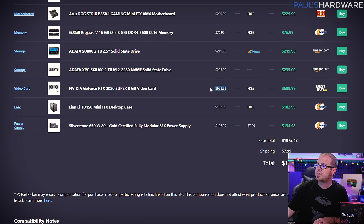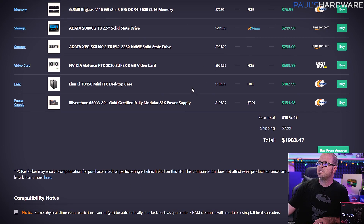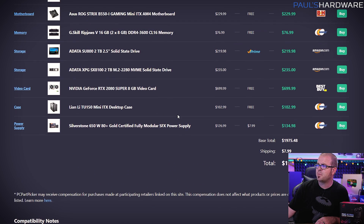Since I was aiming for $2,000, that allowed me to fit in the $700 RTX 2080 Super. The only thing faster than this right now is the RTX 2080 Ti, but that's about $500 more — you could easily drop one of those in. But honestly, since I'm just planning this build out right now, there's a decent chance that the RTX 3000 series might be out and a viable option to drop in here as well. We'll cross that bridge when we come to it.